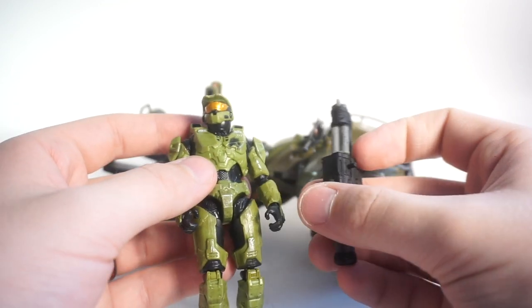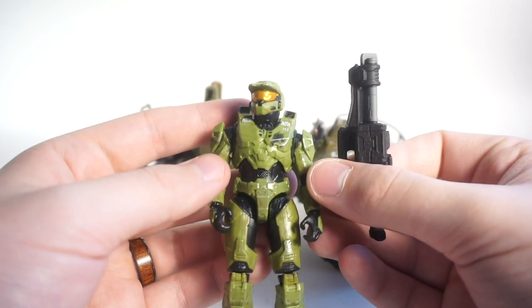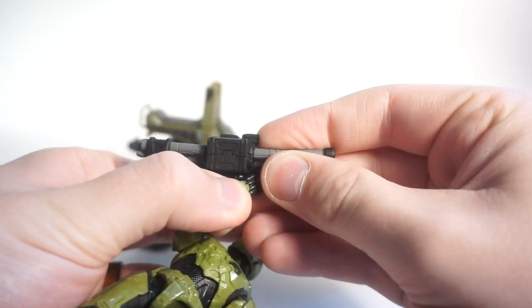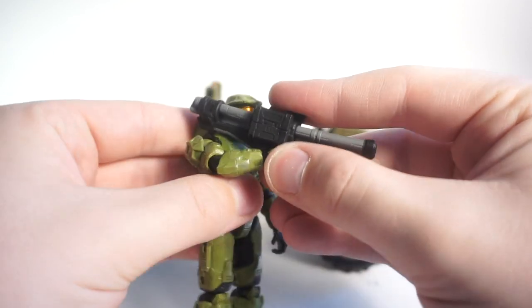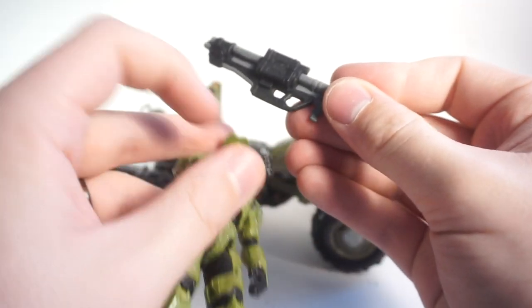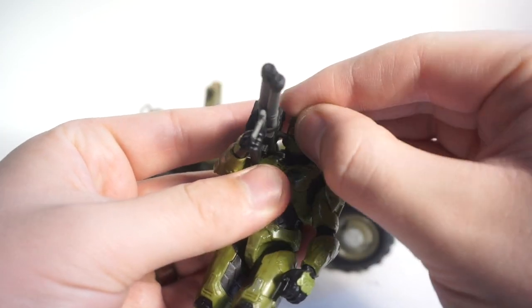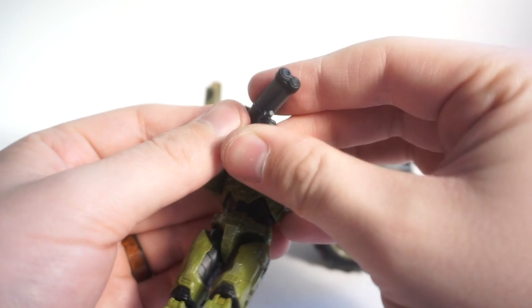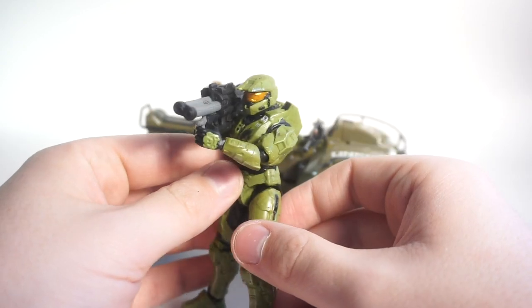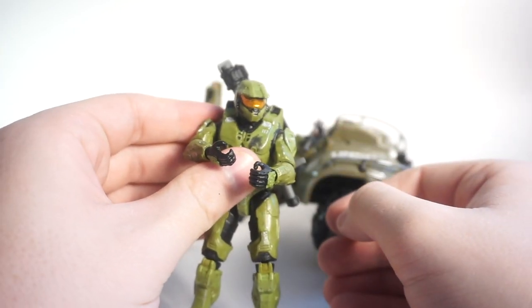Three and three-quarter inch is my ideal scale — it's easier to collect, you can army-build, and it's great for vehicles. Chief can hold his weapon pretty well; there's a small groove to get his thumb in, but once you get it he holds it fairly well. You can also grab onto the hand guard if you want an easy pose, and he looks pretty good ready to take on some Covenant.